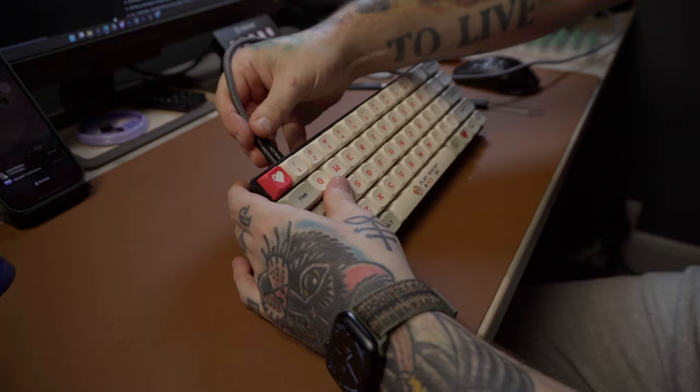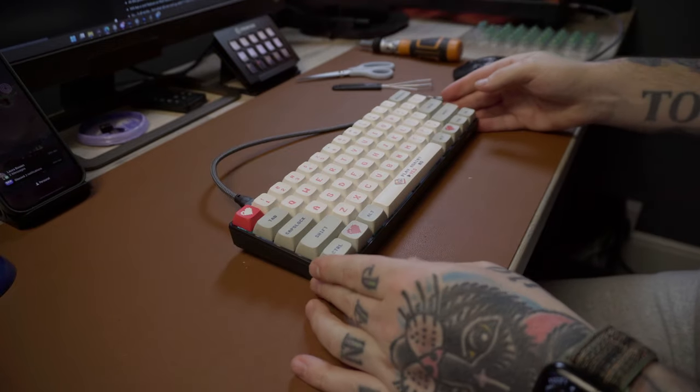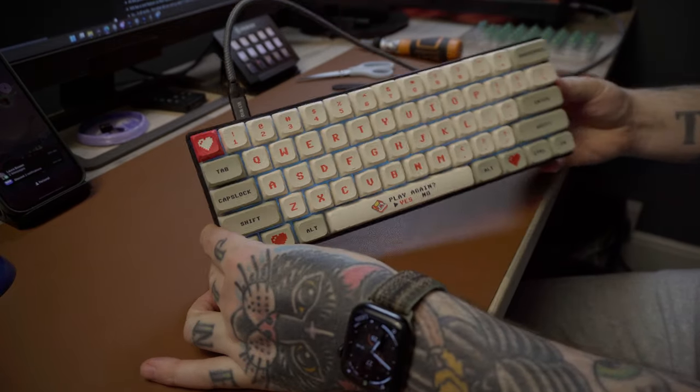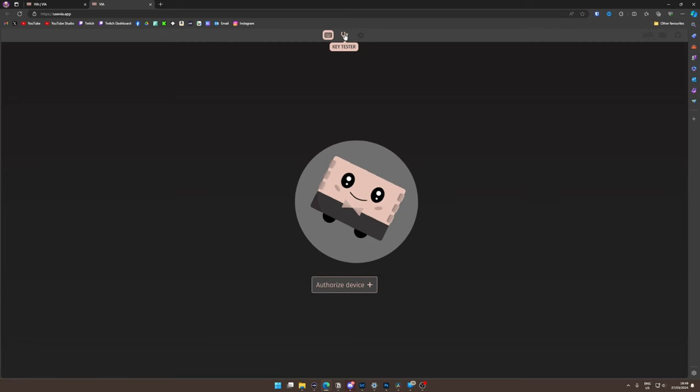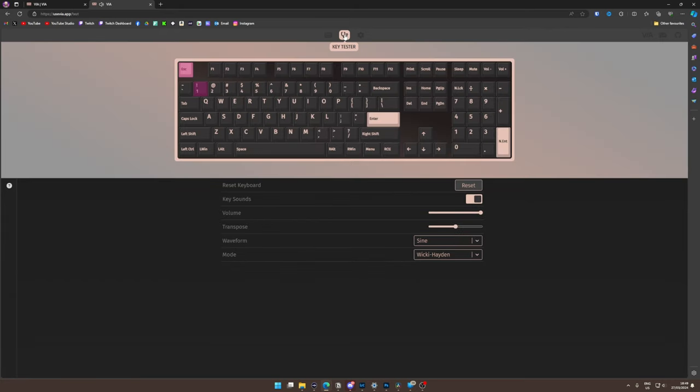So at this point it was all starting to come together but the big question was: does it still actually work after all my messing around with it? Popular keyboard software VIA has a tool on their website where you can check your keyboard and make sure it's working. So I headed over to the VIA website, plugged it in, and it lit up straight away, which was positive. I ran through the keyboard tool where you just press every key and it lights up to tell you if that key is working. I'm pleased to report they all worked absolutely fine first time.